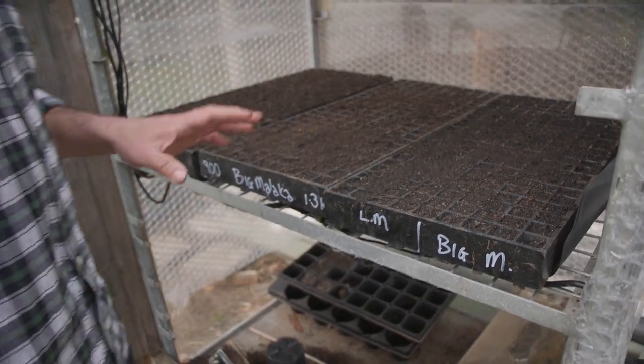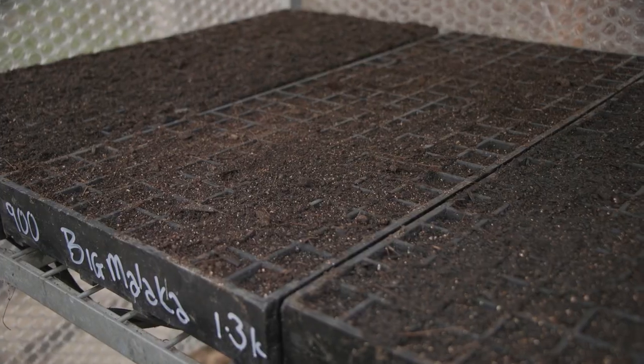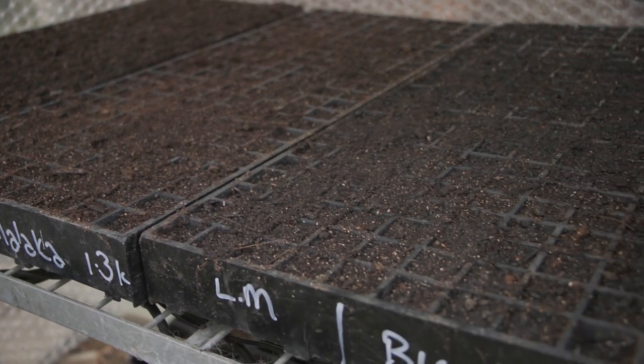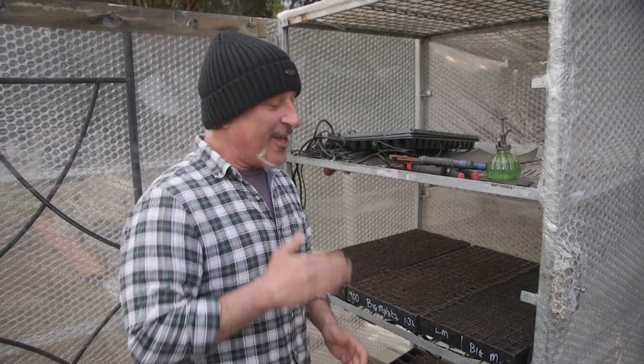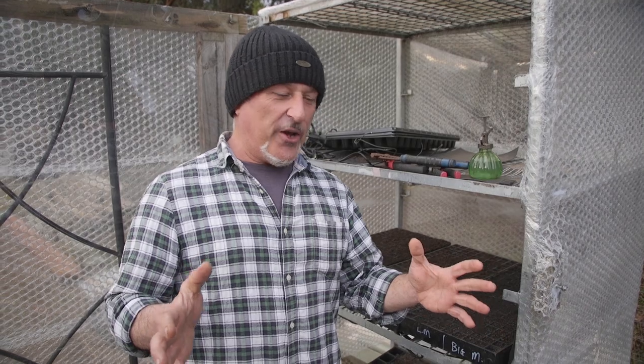These seeds were only sown yesterday. I only had the heat mat on from early this morning — around two or three o'clock — so they did experience a cold night and I'm hoping they germinate. If you're getting ready for springtime, now is the time to start sowing your seeds. You can wait a little longer, but remember we're already in August. I sowed these in the first week of August, which is later than last year.